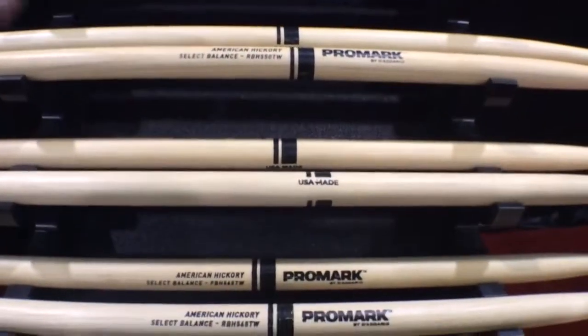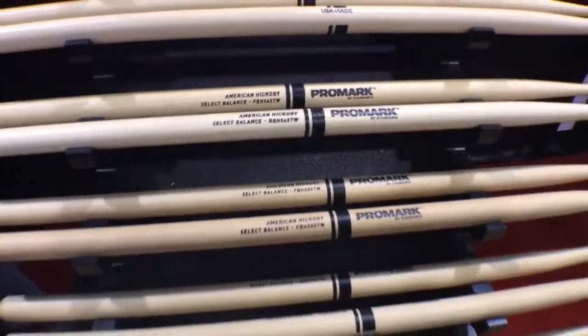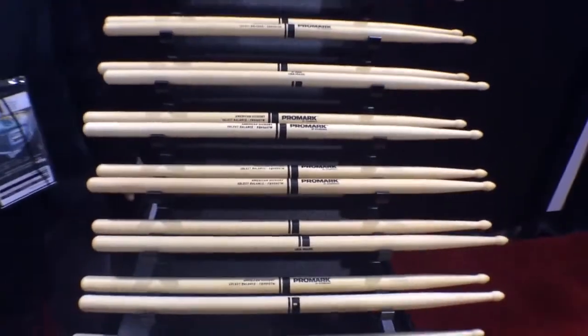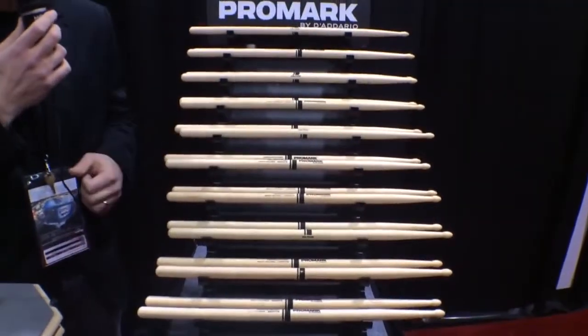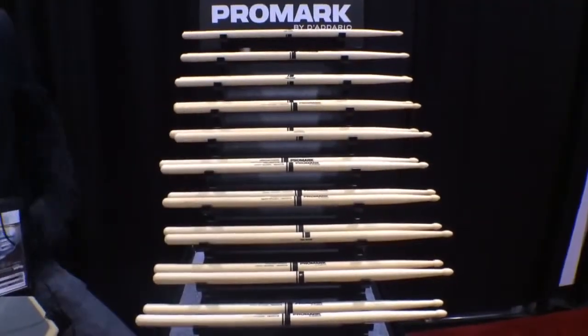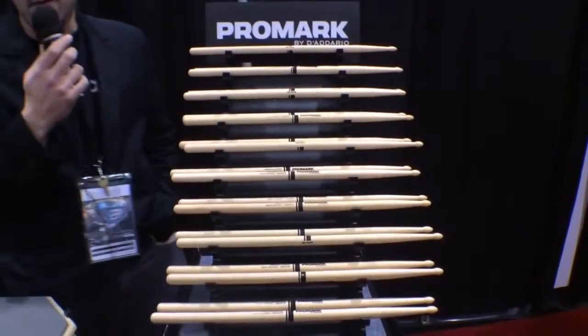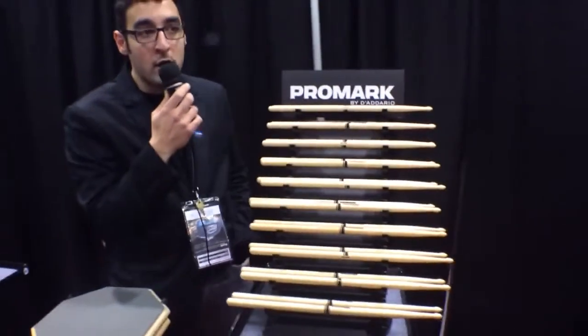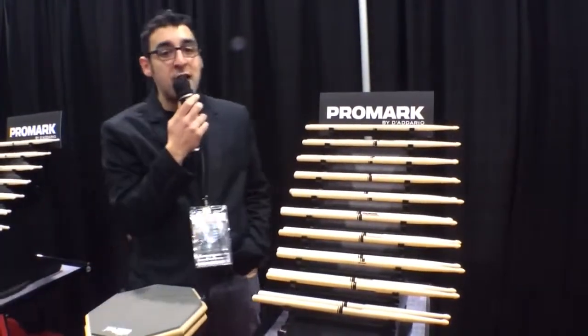After researching all the diameters offered out there, we selected these five to start the line: the .535, most commonly attributed to a 7A; the .550, which is a Promark 5A; the .565, which is basically everyone else's 5A; the .580, sometimes referred to as a 55A, 1A, or 3A; and the .595, which is typically everyone's 5B.